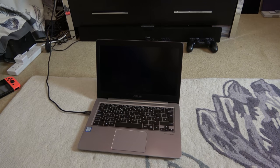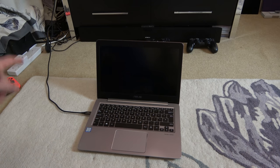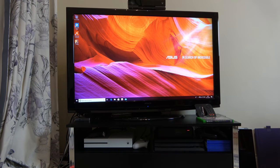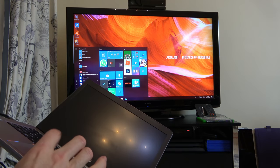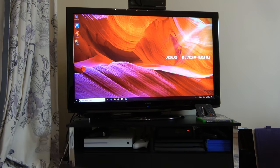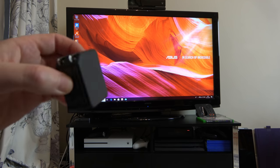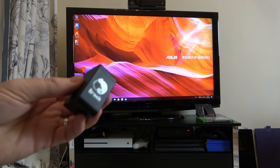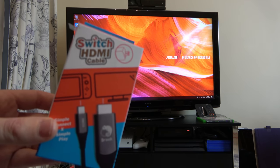Just to wrap up this video — you don't have to just use the Switch on it. Right now I've got the Switch side of the cable plugged into an Asus laptop, going to the HDMI port at the back of the TV with nothing plugged into the power supply at all — just using it as a video output so you can view your laptop on the bigger screen. So if you're in the market for something to connect your Switch, phones, and laptops to your TV when you're away on holiday or business trips, this Brook setup could well be useful for you. It's called the Switch HDMI cable — head over to the Brook website to check it out.